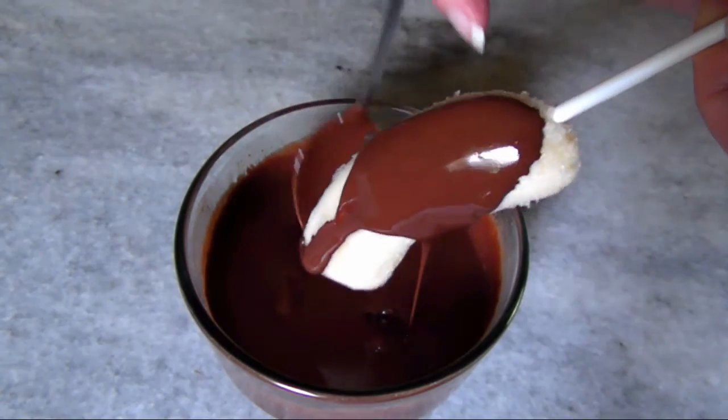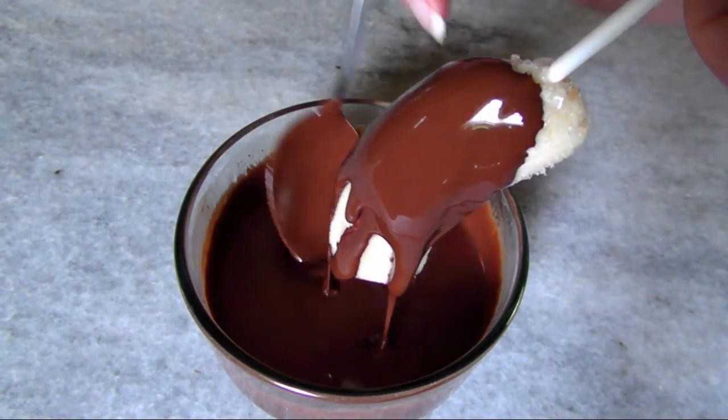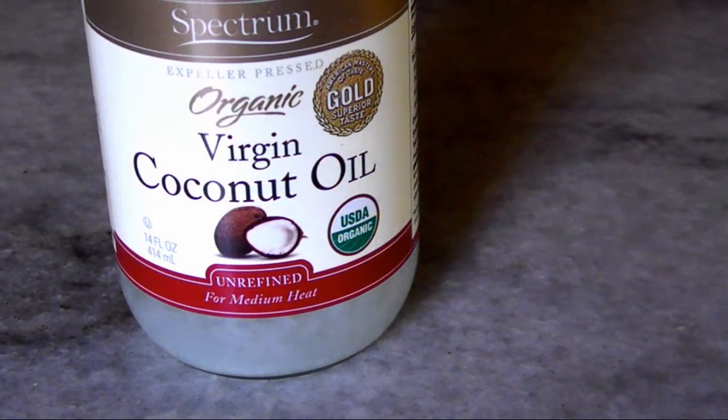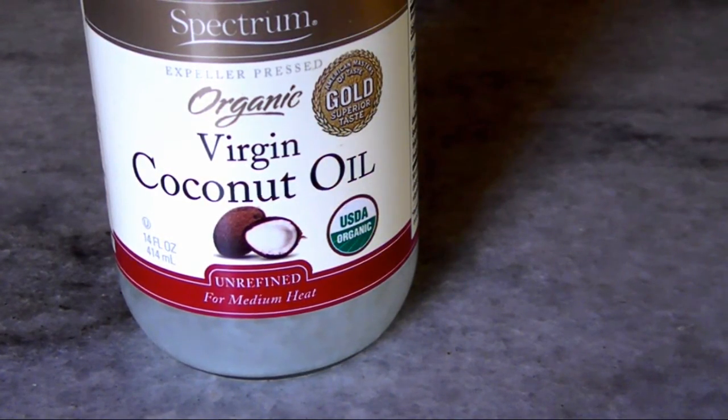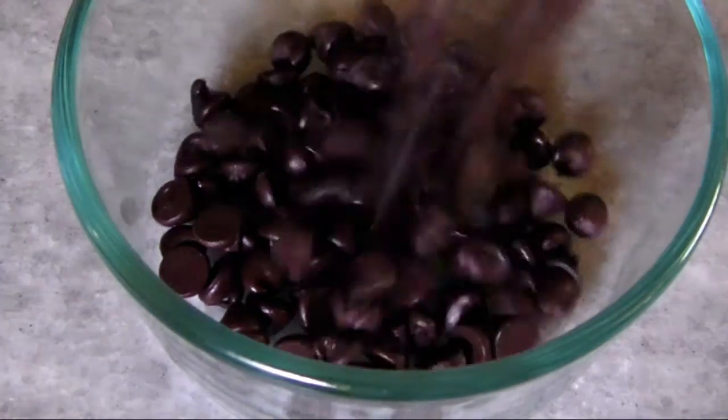To make this chocolate peanut butter topping that's going to be delicious on all your frozen treats, all we need is some chocolate chips or chopped up chocolate, coconut oil to give it a thin pourable consistency, and of course the peanut butter.